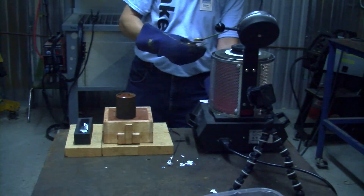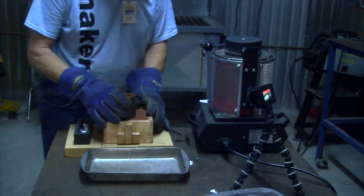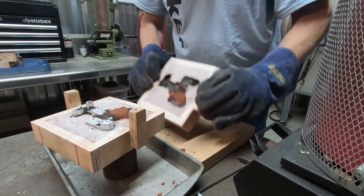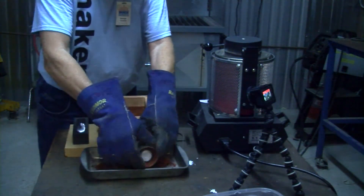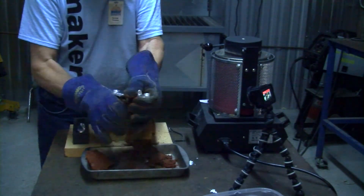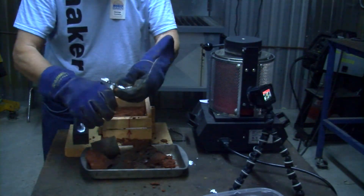I'll put the crucible back in the oven and turn the oven off. Now we just have to wait for it to cool. Let's cool down enough and break it open. Let's see what we got here. The sprues are designed so I can just snap off the parts.